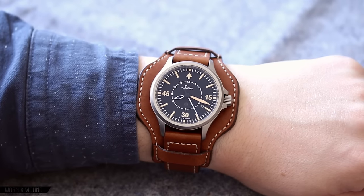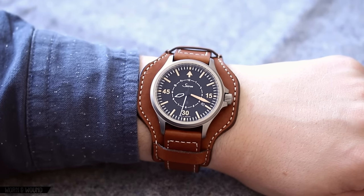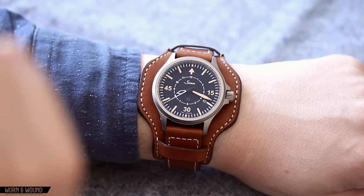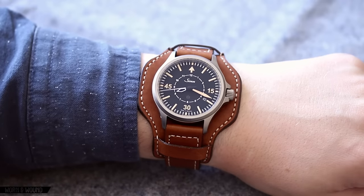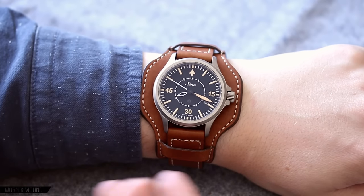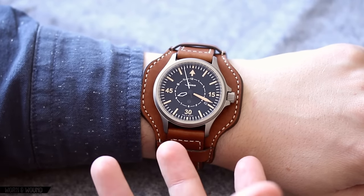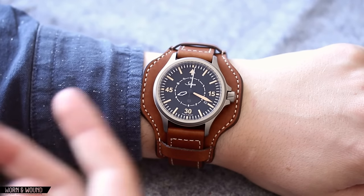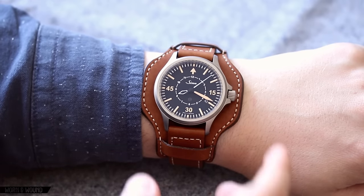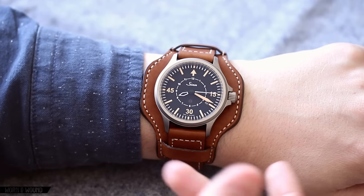One of the other signature elements of the design is the bund strap that comes with this if you choose the strap option versus the bracelet option. There's clearly a bund pad here. These relate to German military straps — there's an obvious relation to the watch and why it would be here. It's a very intense style of strap, there's no way around that, and certainly not one that everyone's going to want to wear. I like that it's part of the story of the watch and it has a very distinct look. Paul Newman was actually famous for wearing his Daytonas with a bund strap, so there's something definitely cool about this.